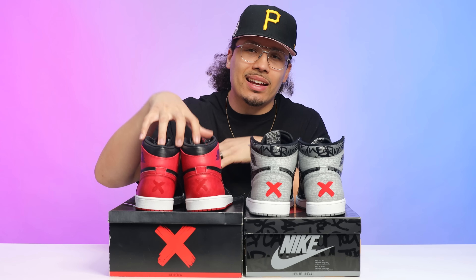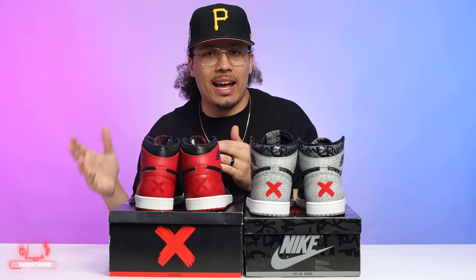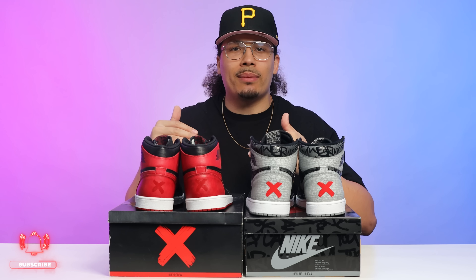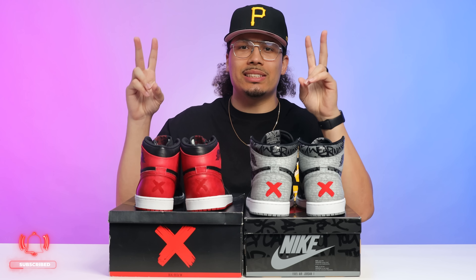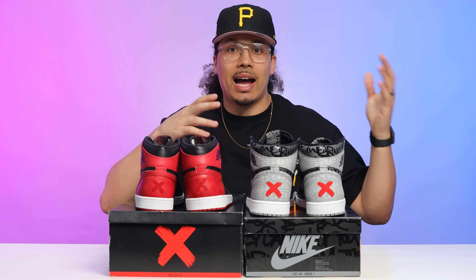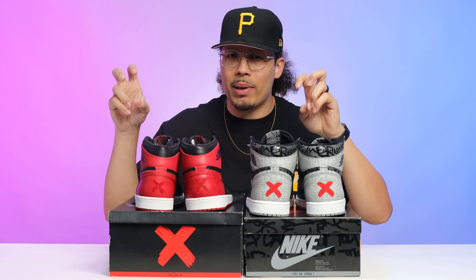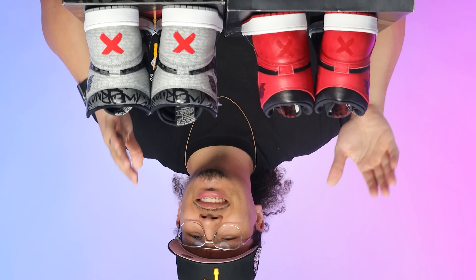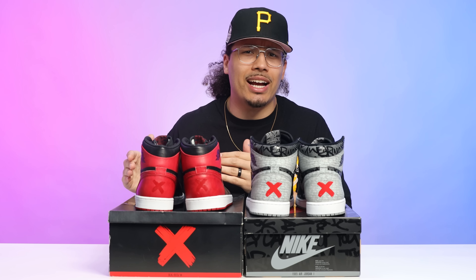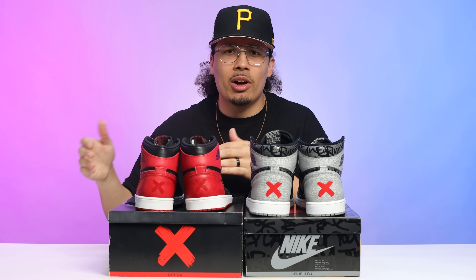On the side of the heel you have your standard Air Jordan wings logo. The mesh tongue is all black. These come standard with black laces, and on the top of the tongue you have a black patch with white Nike Air text. There's also a second pair of white laces included. The sock liner and insole are all black with white Nike Air text on both, and then obviously you've got the red band X on the back.